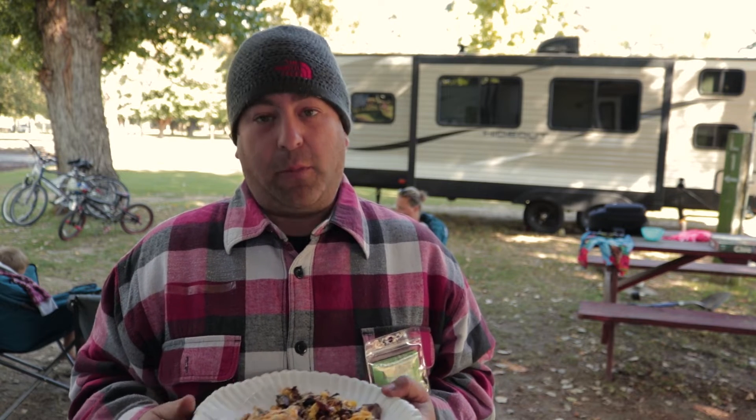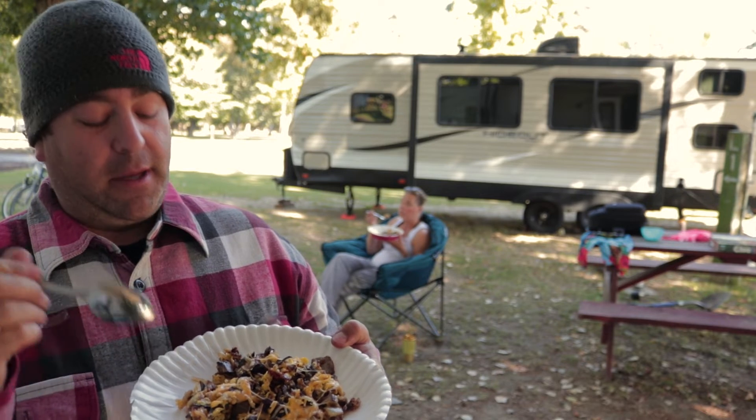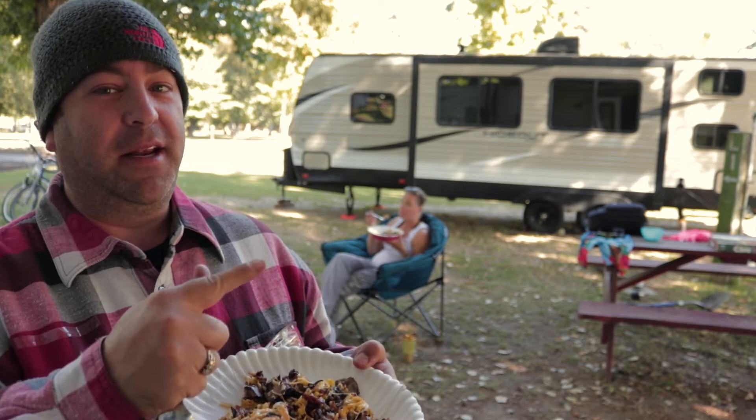What up campers? We're back with a super simple, super quick, and super bomb camp cooking recipe. This week we're doing brisket hash on the Blackstone, and this is the final product. Let's get it.